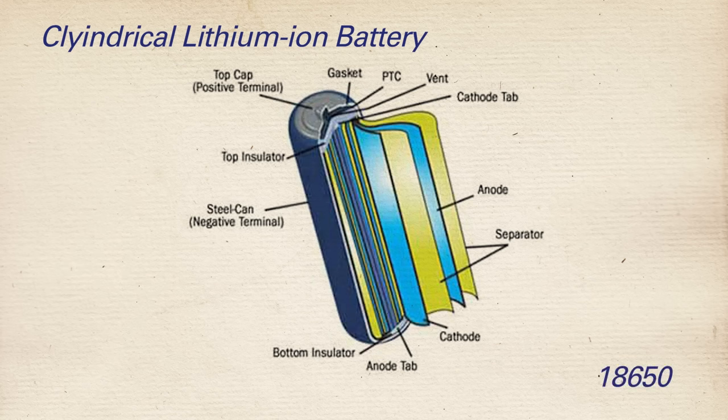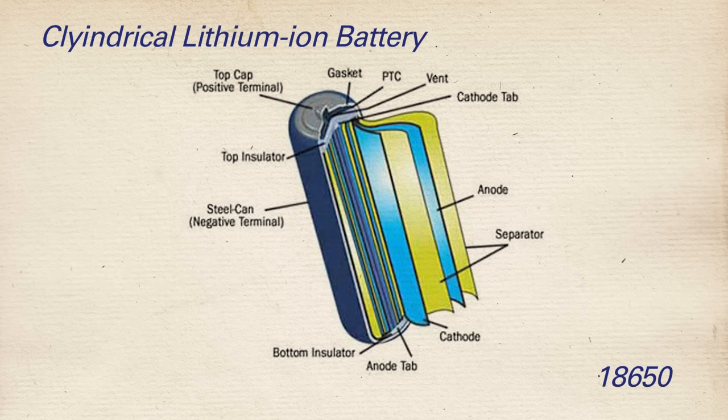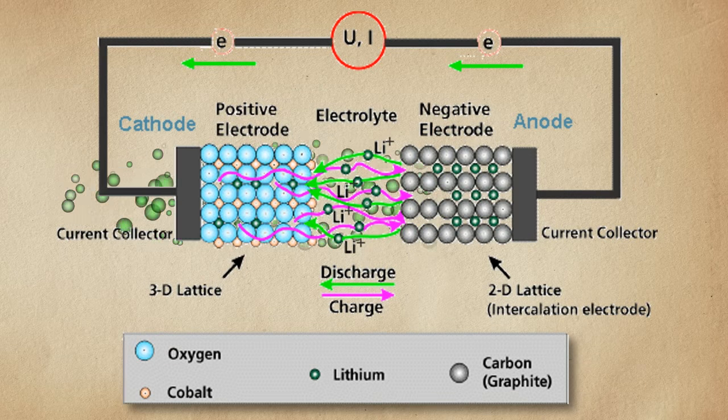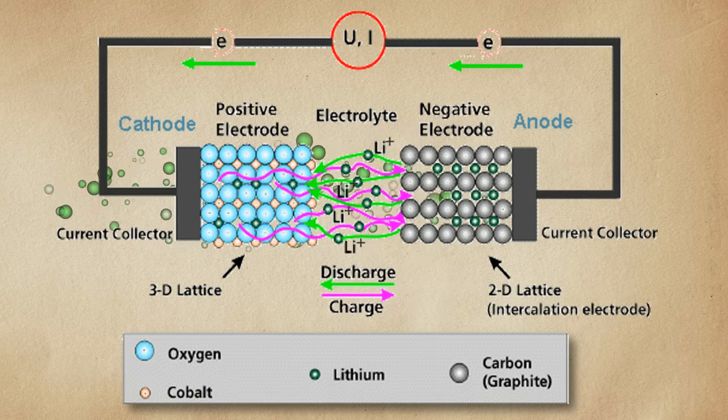Let's look inside one of these 18650 cells to see what makes them tick. Looking at this diagram, we see that the inside is made up of a couple of different components. The important ones are the negative and positive — in battery terms, the anode and the cathode. Inside the main body of the battery are wrapped alternating layers of anode and cathode material, and when the battery is constructed it's filled with an electrolyte solution containing lithium salts. When you put a load across the two terminals, that allows electrons to flow between the anode and the cathode, and that's what gives you voltage.